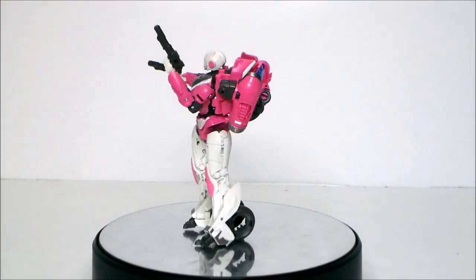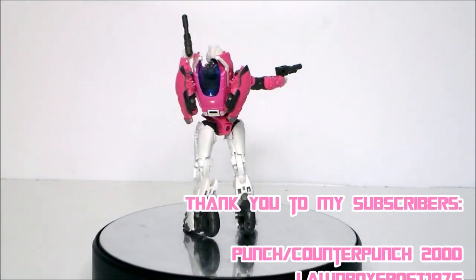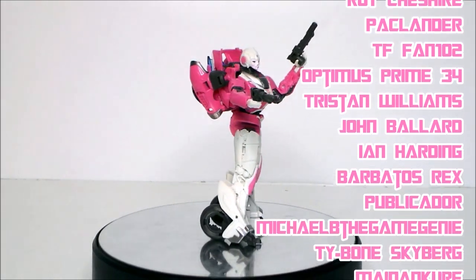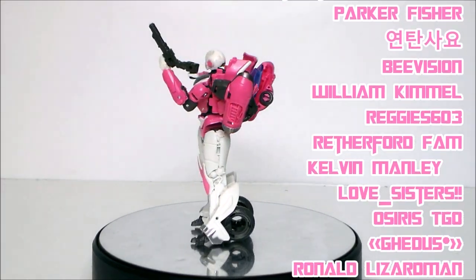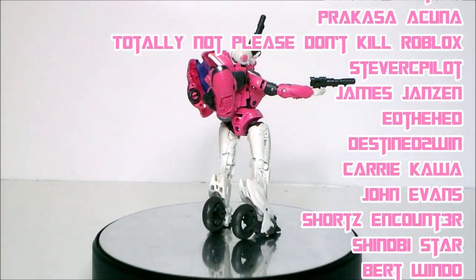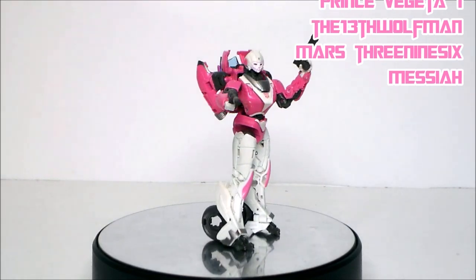There she is — RC from the Transformers Bumblebee movie, Transformers Studio Series line. I want to give a shoutout to my top subscribers and newest subscribers — thank you all for helping grow the channel. Remember, for every 1,000 subscribers I'll give fans a chance to win a free action figure. If you don't see your name and want to be included, like this video and add a comment below telling me to add you, and of course subscribe. Thanks again and look for more videos in the future.